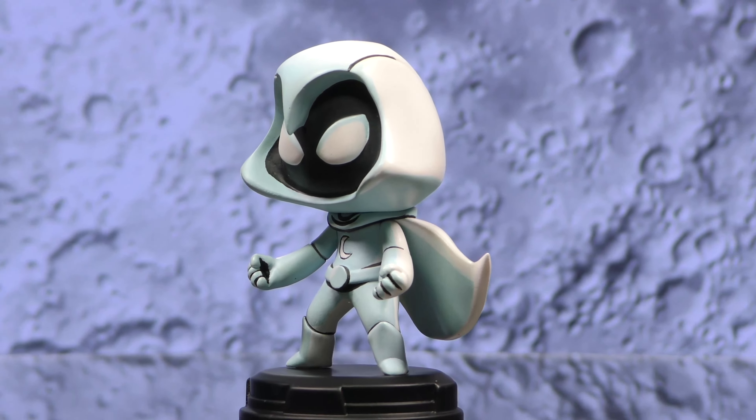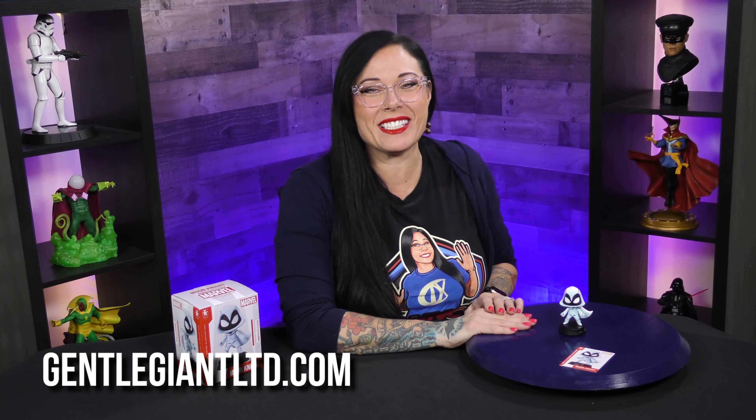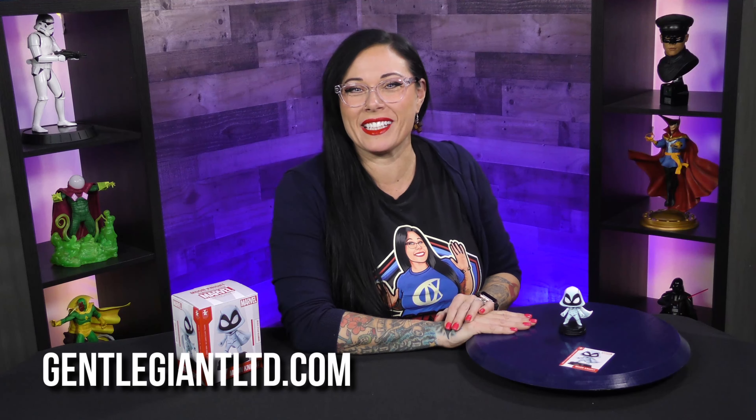This was sculpted by Kacen Barnard. So much cuteness in this fierce, tiny, little sculpt. To find this, head over to gentlegiantltd.com, and may Khonshu be with you.